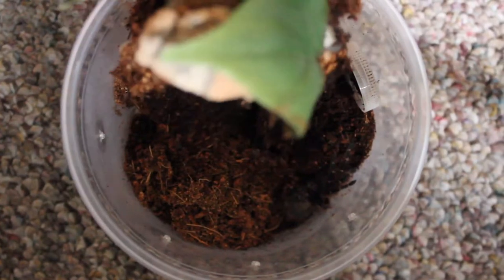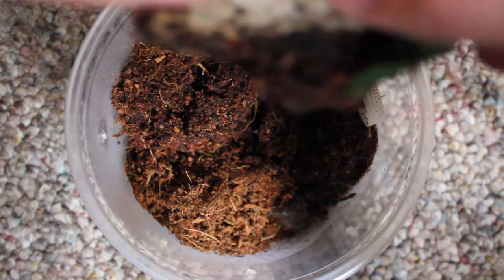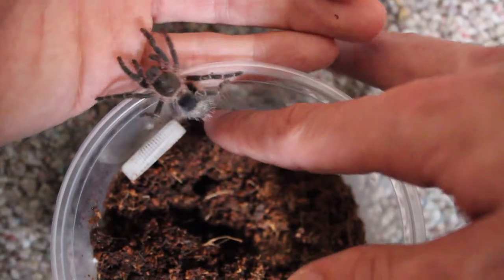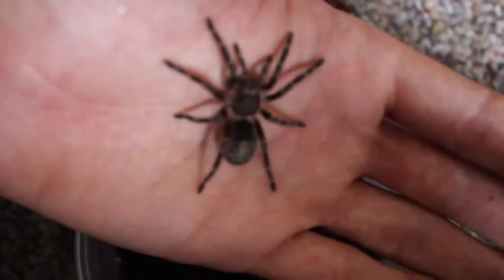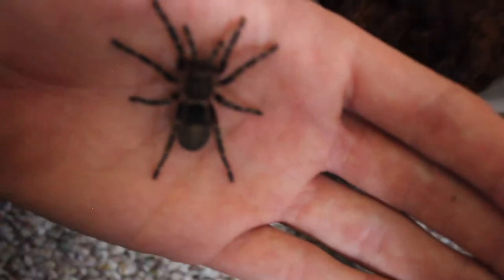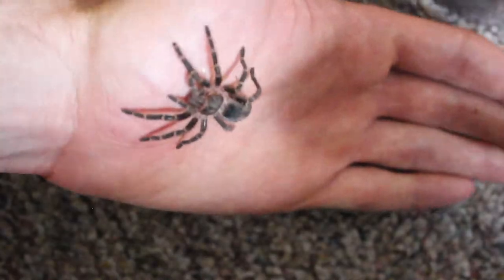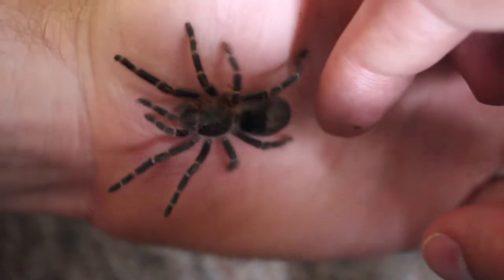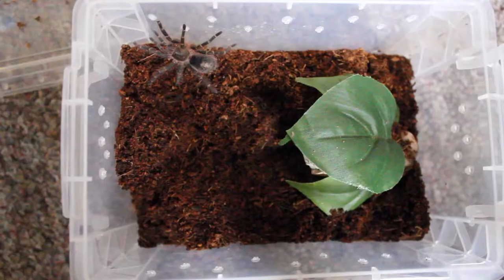Our Grammostola pulchripes has also grown quite a bit — not as much as Pelma, but it has grown a bit. We're going to take this hide out. I love this hide; my brother made it for me and it's got to be one of my favorites. Just nudge Hero out onto my hand here. Hero as well is a very calm spider and is usually very easy to hold no matter what time of day, even if it's hungry — it's a very relaxed spider. It's grown quite a bit and is a beautiful tarantula. I love that it's getting those yellow stripes on its knees. Just cleaned out Pelma's old enclosure and put Hero in there and let him explore a little bit.